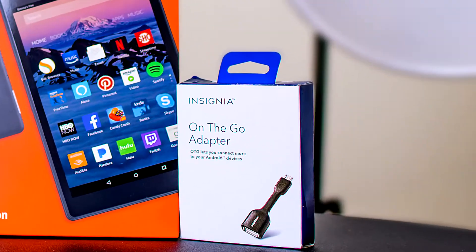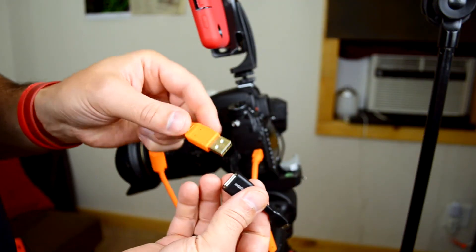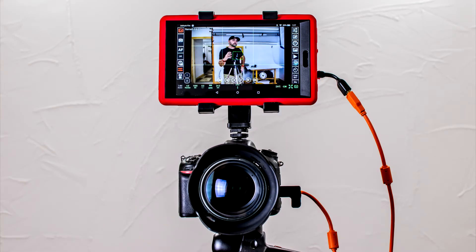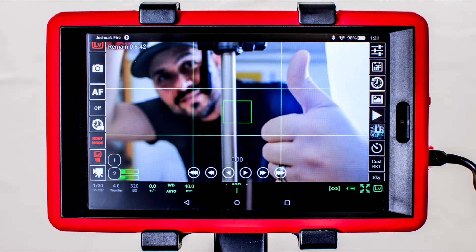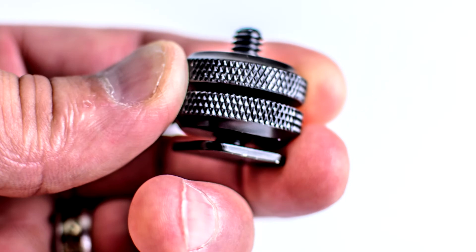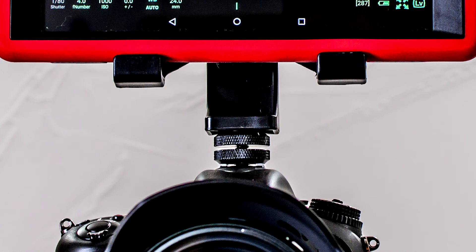The next step is the on-the-go adapter. I went with the Insignia because it's skinny on the end so I don't have to take my case off. For mounting purposes, I went with the iPal iPad tripod adapter, which has many uses — you can mount it to your tripod or to the top of your camera with the right adapter. All this is is a metal quarter-inch thread to hot shoe adapter. You can find these all over Amazon; just make sure you get one with good reviews that's actually made out of solid metal.